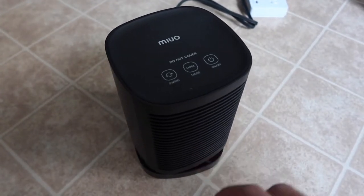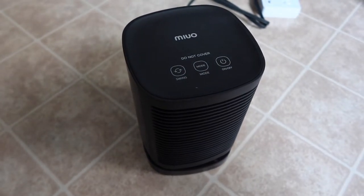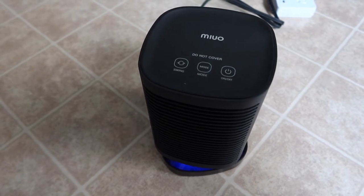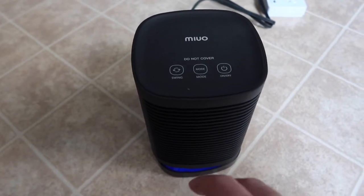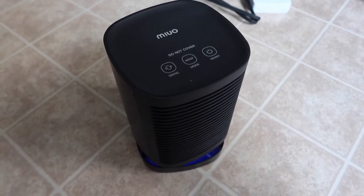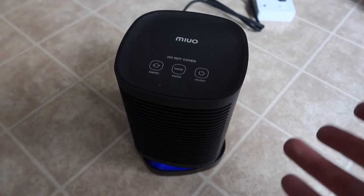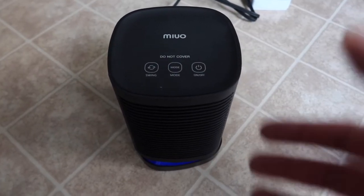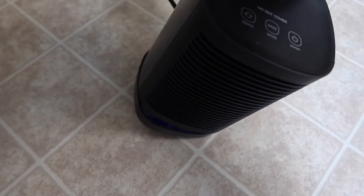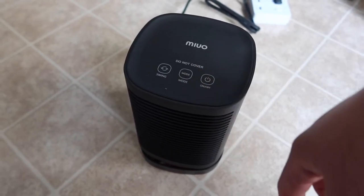Right now it's on low temperature. Tap it one time and it turns to high temperature. Tap it one more time and it goes into fan mode — less heat, more like a regular fan. So you get low temperature, high temperature, and fan mode. And once the product tilts, just like I mentioned, it turns off. Once you return it to the upright position you can turn it back on.